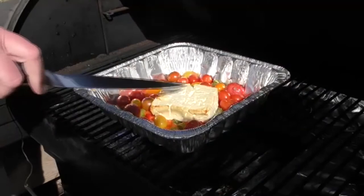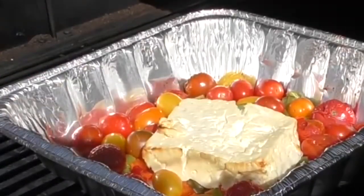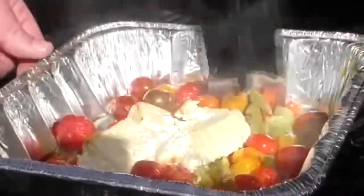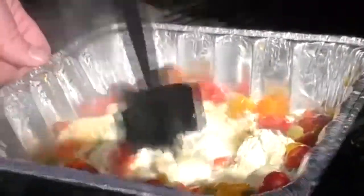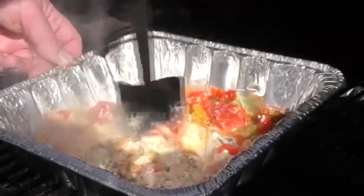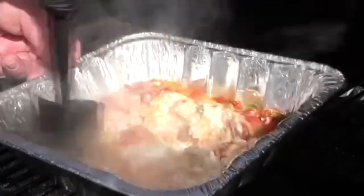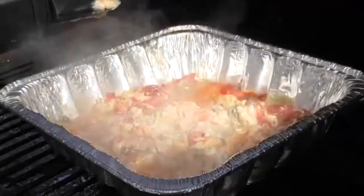It's been another 10 minutes — oh, that looks really good! Just perfect. Time to do some smashing. The idea is to smash all the tomatoes along with the cheese and mix it all in together. Give it a good mix. Careful of that hot juice from the tomatoes — that'll get you. That looks really good. I think it's time to add our pasta to it.